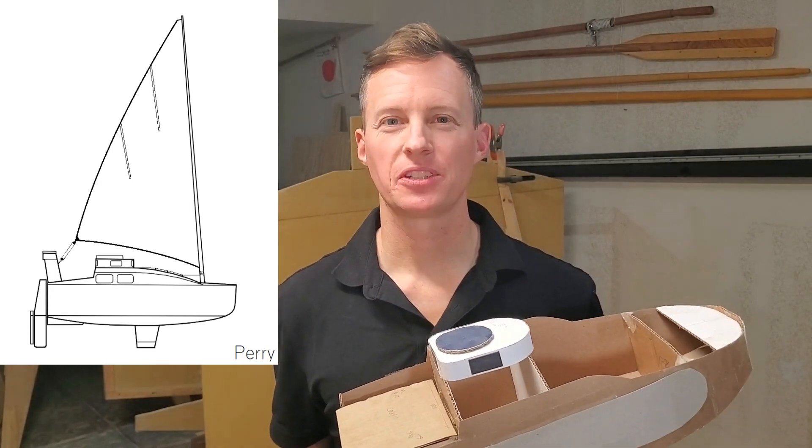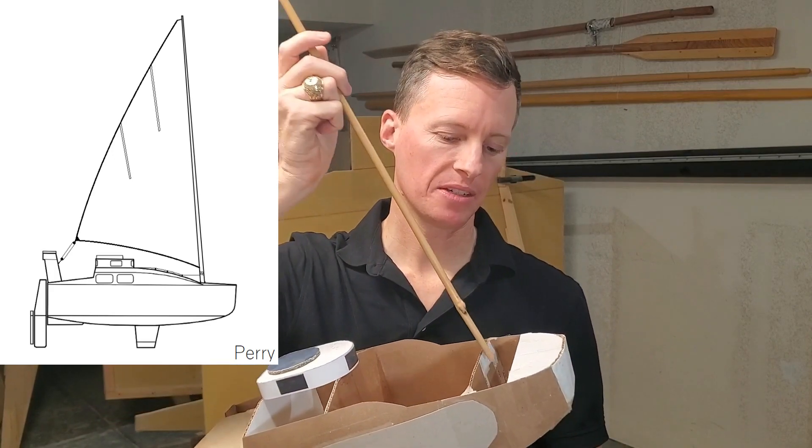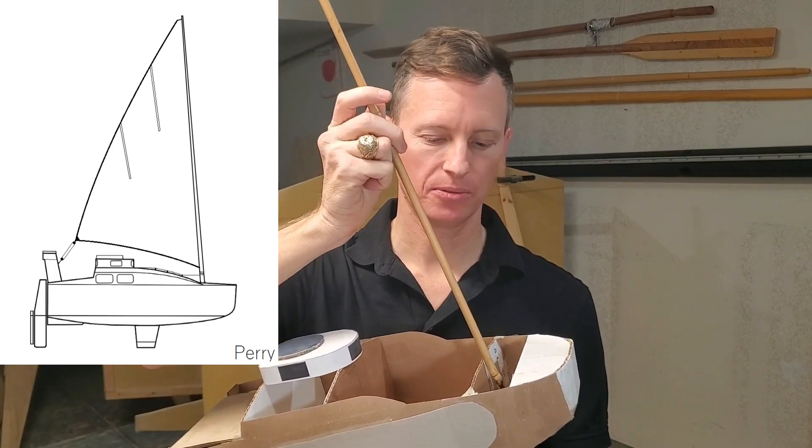Subscribe and watch me build my dream boat, one step at a time. In this episode, you'll see me working on the mast step, which supports the mast where it hits the hull after passing through the deck.